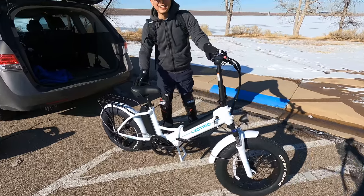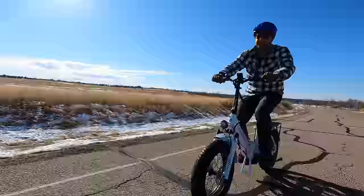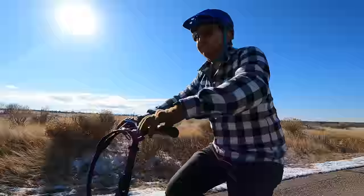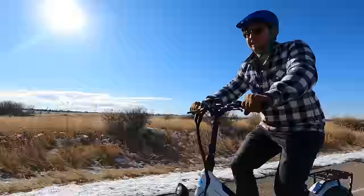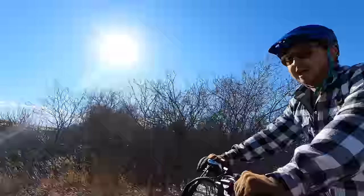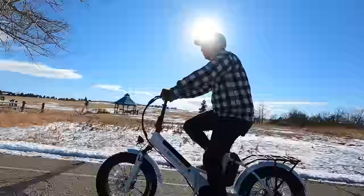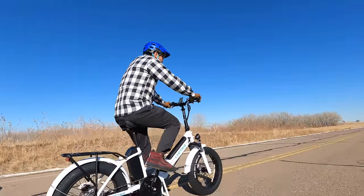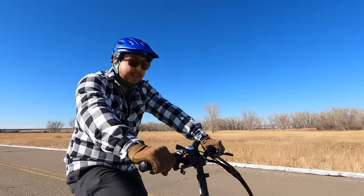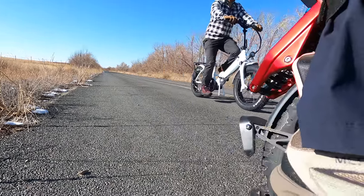Mid-drive systems just feel so much better than hub motors — more natural, no delay. When I stop, it stops moving forward, whereas on other e-bikes I feel like I'm getting pushed an extra 10 to 15 feet. As soon as you pedal you feel the responsiveness, and as soon as you stop pedaling it doesn't keep going. It's also a comfortable bike — some foldable e-bikes feel small and cramped, but this has a big frame and longer body so you don't feel crunched up.